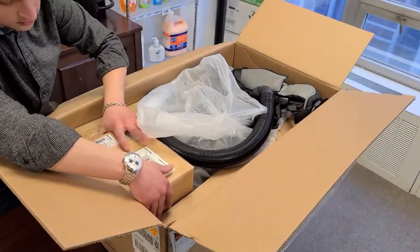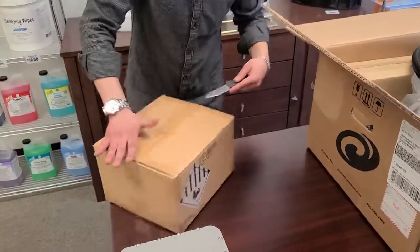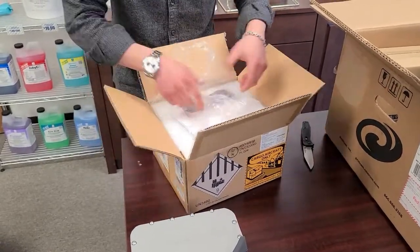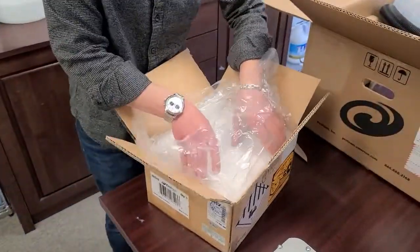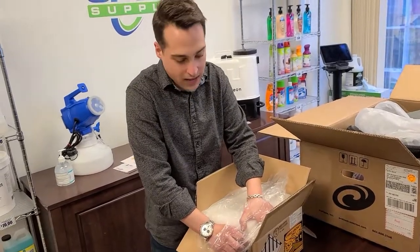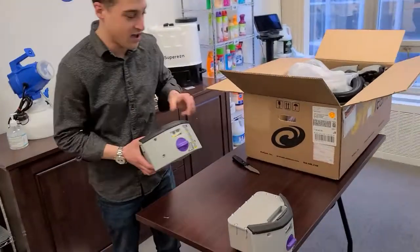Let's get into it. Looks like we've got another box in here — and this is actually awesome. This is a second battery pack. What that means is you're never going to be without power. You go to a job, get started vacuuming, and if you run out of battery number one, you've got battery number two. Always important to have a backup in the cleaning industry.